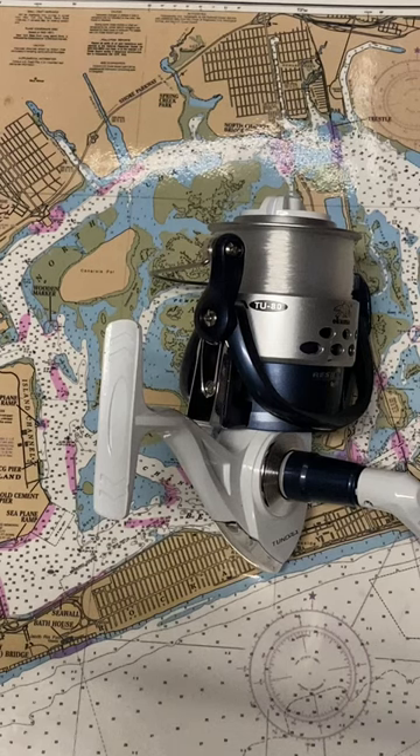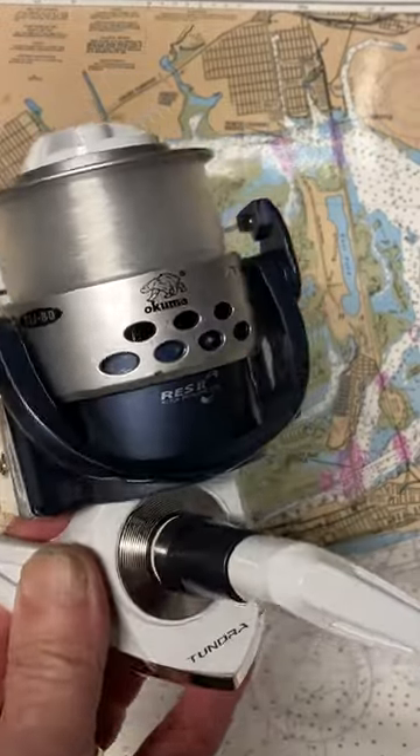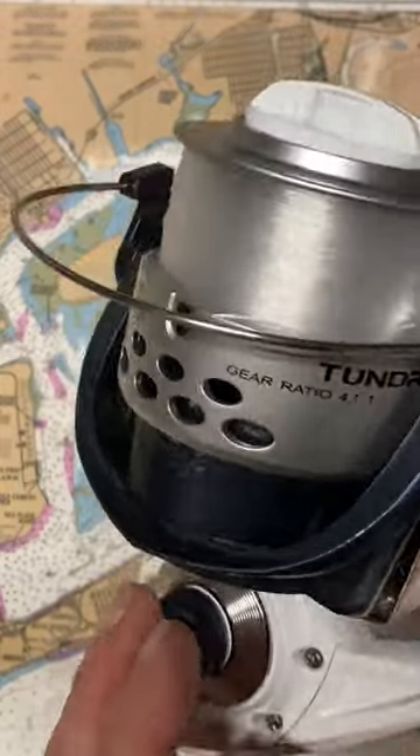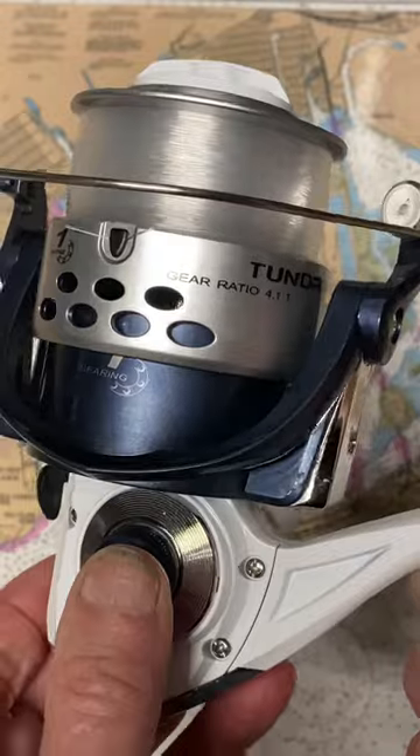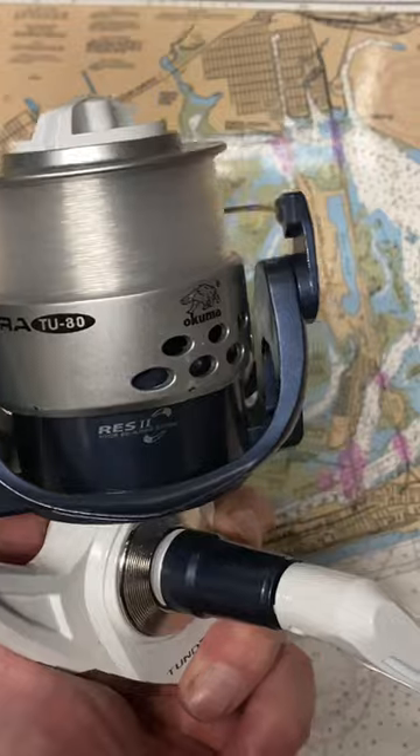Hi, this is Dennis with Second Chance Tackle. Our fishing reel of the day is an Okuma Tundra reel. This is a value-priced reel suitable for surf. This is a very large one — this is the TU80, so it's an 8,000 size reel.